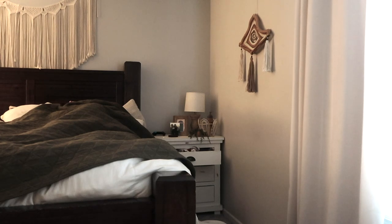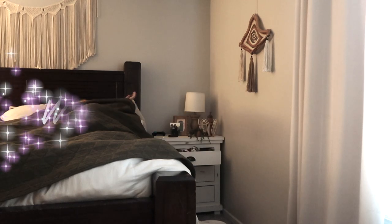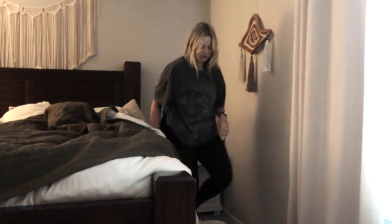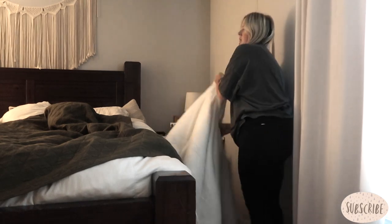Hi you guys, welcome back to my channel. Today we're doing a work from home routine and what my days look like on an atypical basis, because I planned on this being a typical day routine and it totally got out of hand — it is really nothing like what my days normally look like.